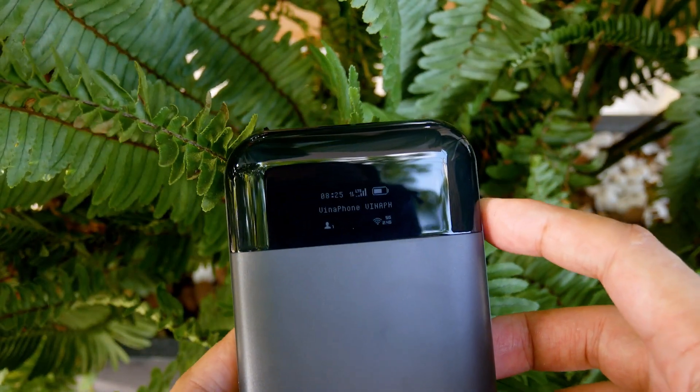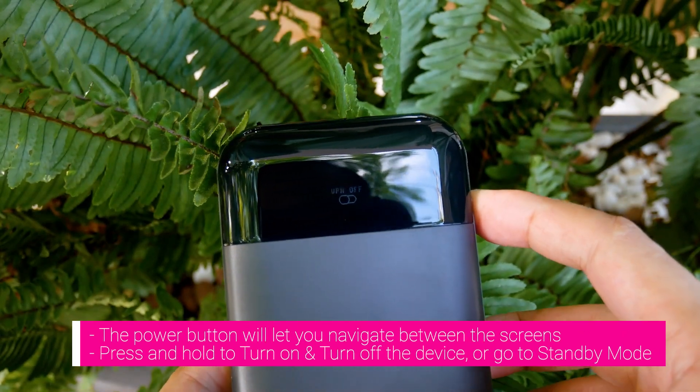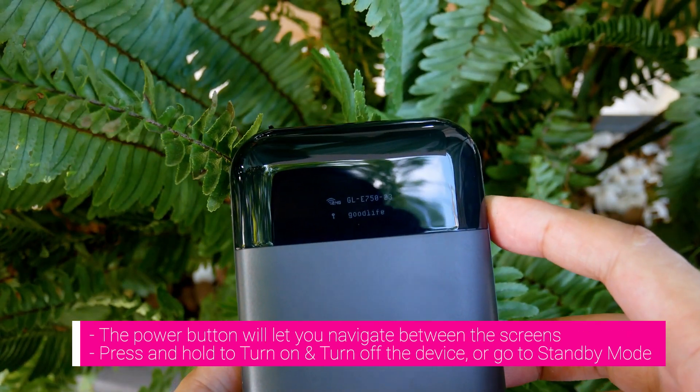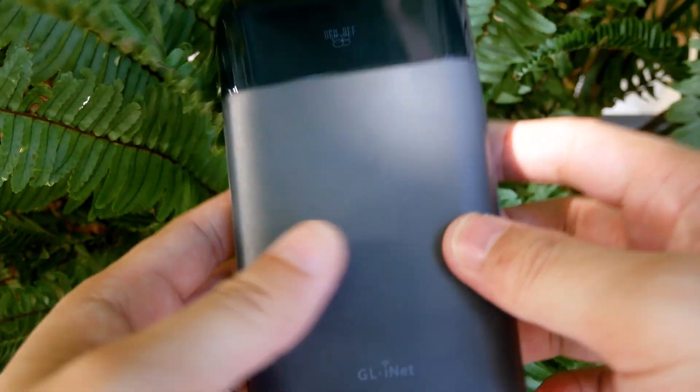On the right side of the Mudi V2, there is a button — it is the power button. At the same time, it will let you navigate between the pages, and of course, turn the Mudi V2 on and off.